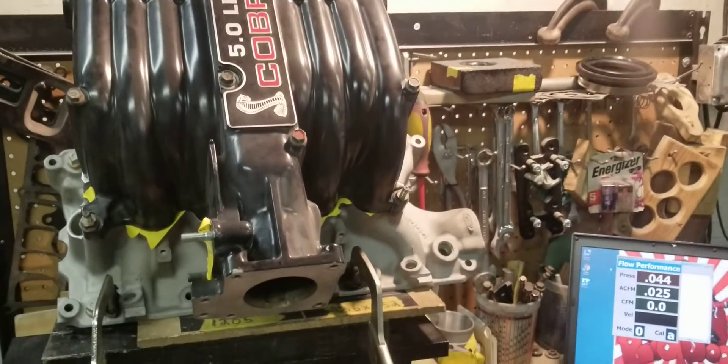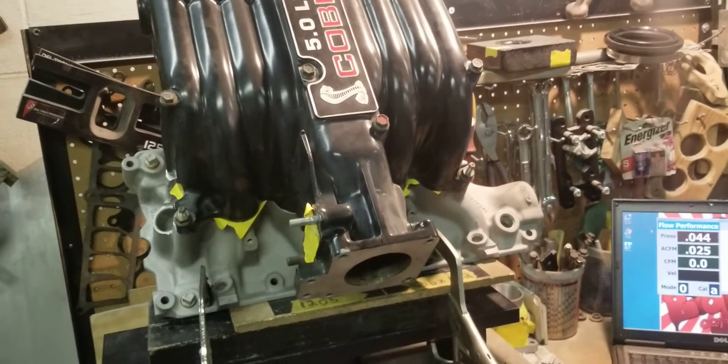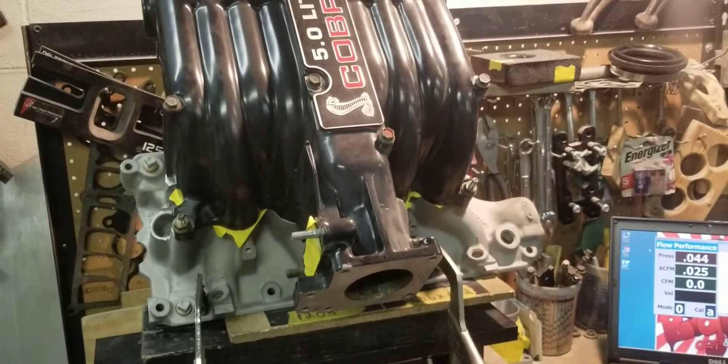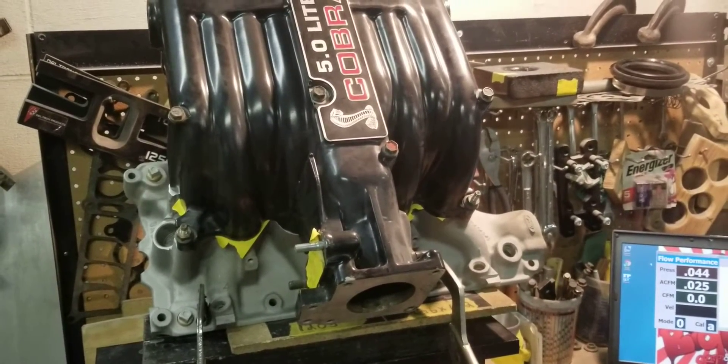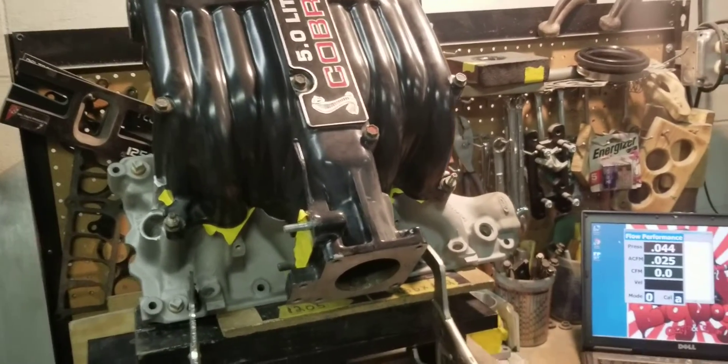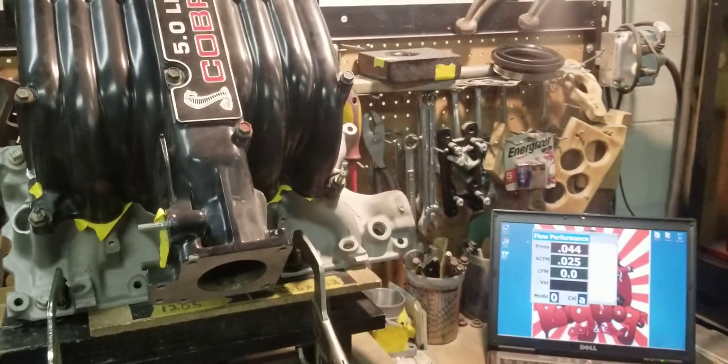If you're going to go through the trouble of taking your manifolds off and your cylinder heads off, why not get them ported? Why not have the most flow you can? That way you can make the most power that your combo is capable of.